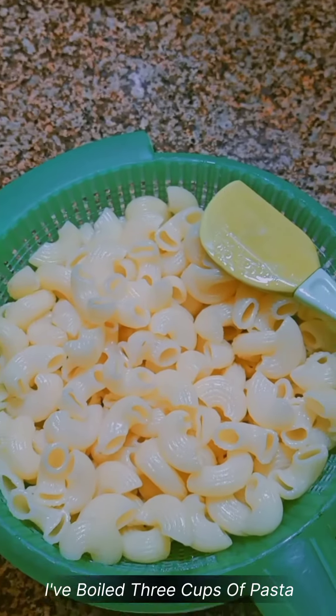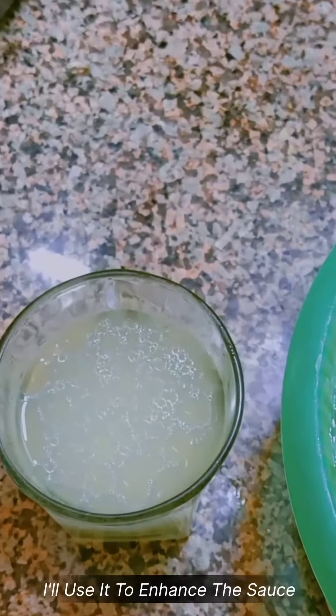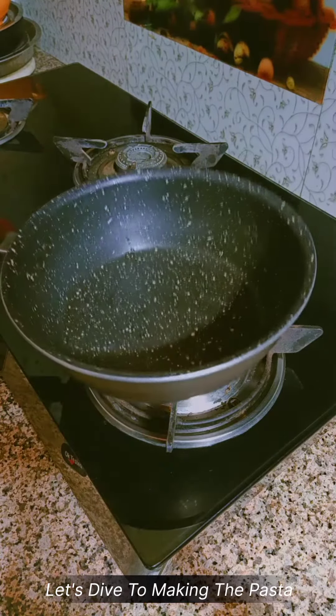I've boiled 3 cups of pasta and took out the boiled pasta water, kept it in a glass. I'll use it to enhance the sauce. Let's dive into making the pasta.